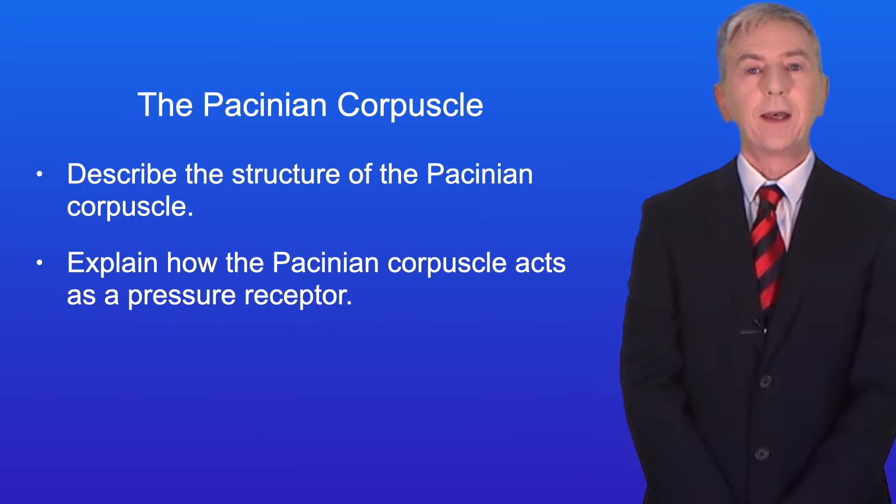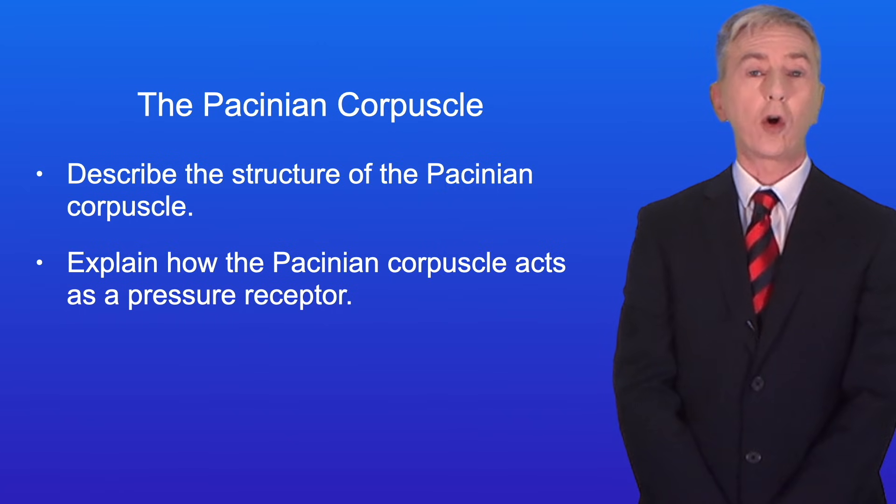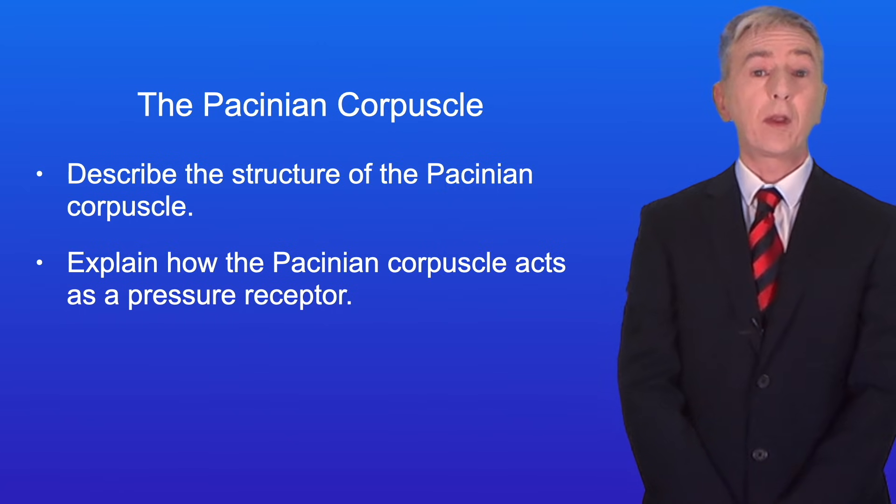Hi and welcome back to Free Science Lessons. By the end of this video you should be able to describe the structure of the Pacinian corpuscle. You should then be able to explain how the Pacinian corpuscle acts as a pressure receptor.